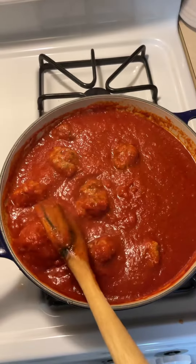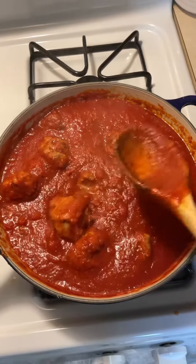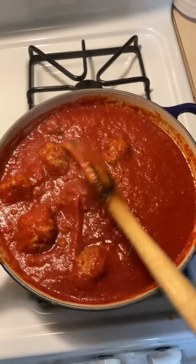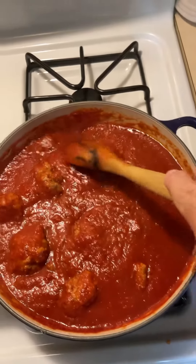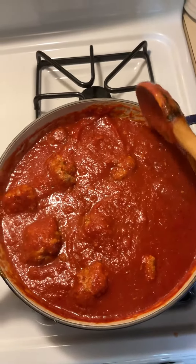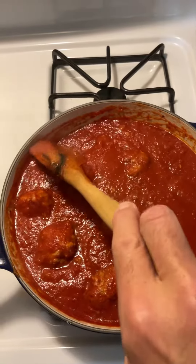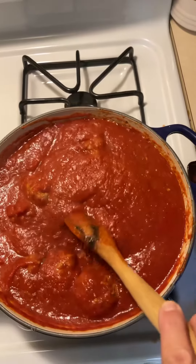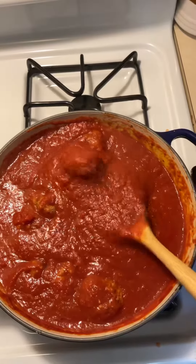Those are meatballs in there. I didn't do veal — I did a pork and beef mixture on the meatball. And then of course I only use Tutoroso tomatoes. If you don't, I really don't care. Use what you use. You do you with your tomatoes.